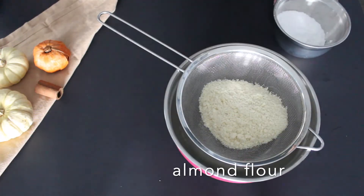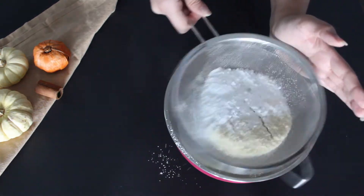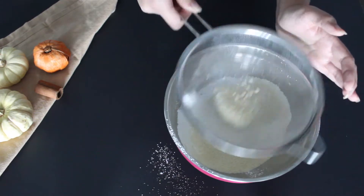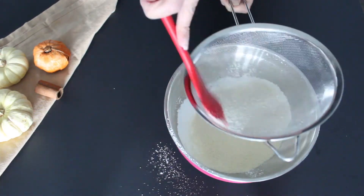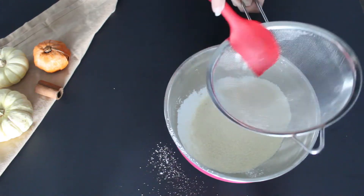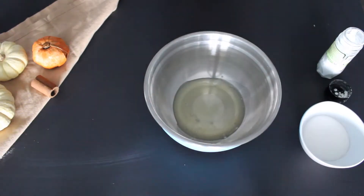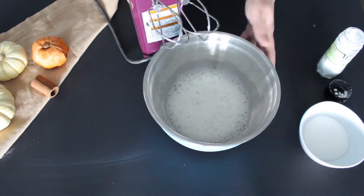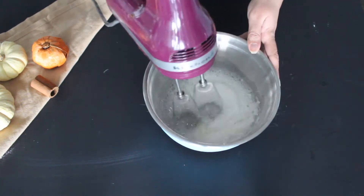First, we're gonna make the macaron shells. To start, you'll need to sift some almond flour along with the icing sugar. Once you're done sifting, set it aside and to a separate bowl add the egg whites. Whip them with a hand mixer or in your stand mixer until they're foamy. At this point, you can also add in the cream of tartar as well as the sugar.